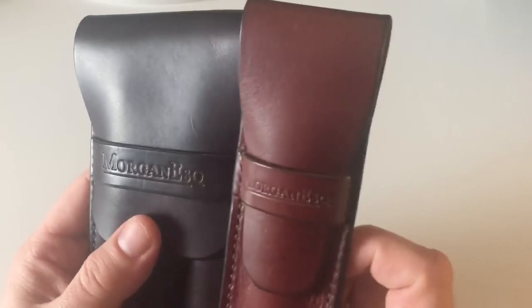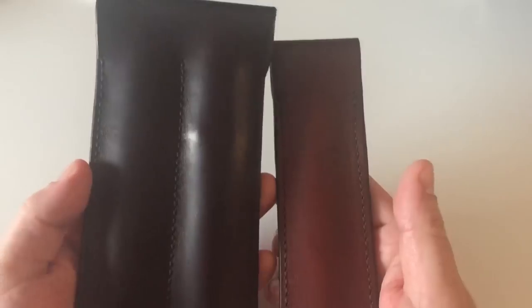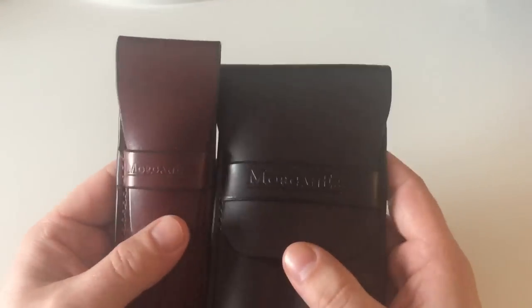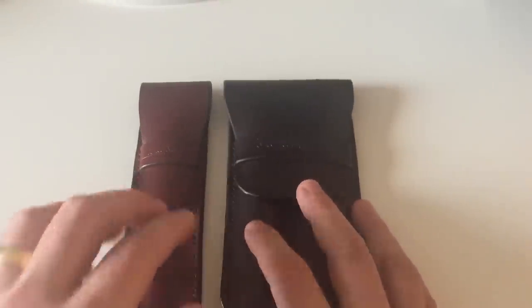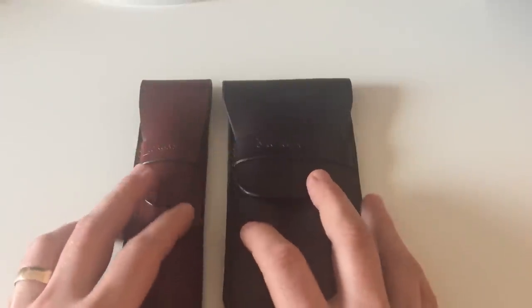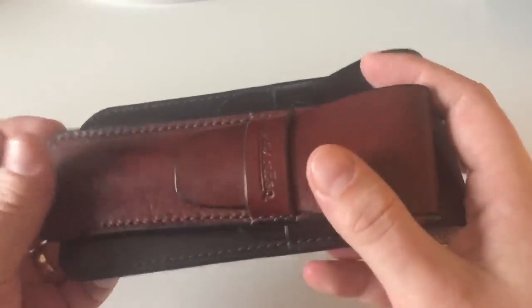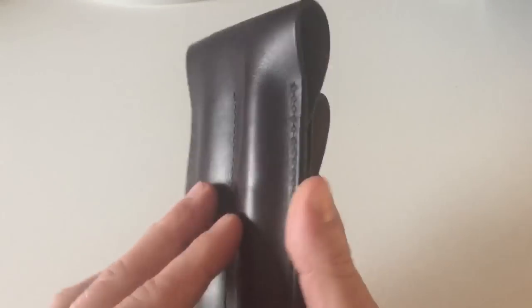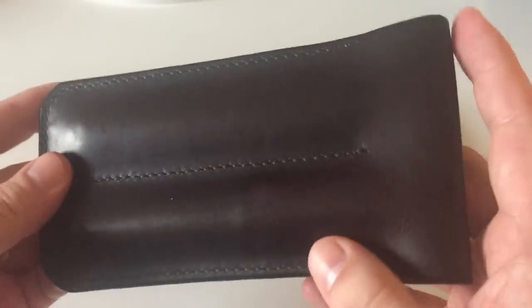Karl Morgan does not only make pen pouches or sleeves — he makes all kinds of custom bespoke leather products, from conference and business portfolios to notebook wrappers. He also makes travelers notebooks and all sorts of things, but I was especially interested and intrigued by those wonderful pen cases or pen sleeves that I want to review.